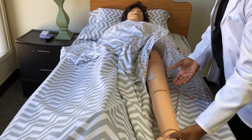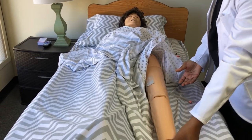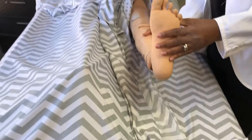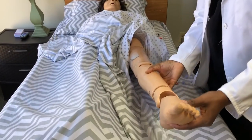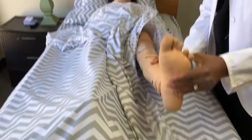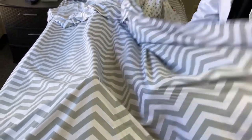And then finally, Ms. Jones, I'm going to do range of motion to your ankle. How are you feeling so far? Are you okay? Yes, I'm okay. So it's going to be range of motion — flex. Hyperextension. Flex. Hyperextension. Flex. Hyperextension. Then you're going to cover Ms. Jones right back up.